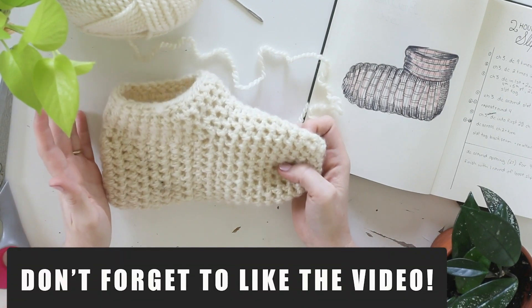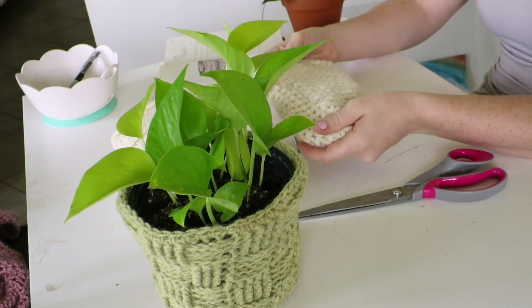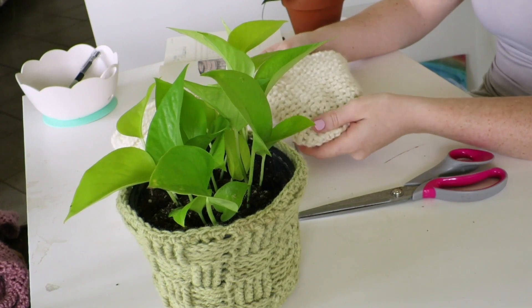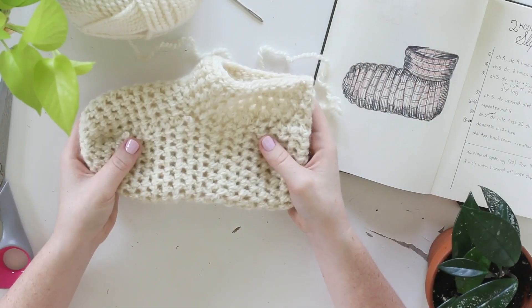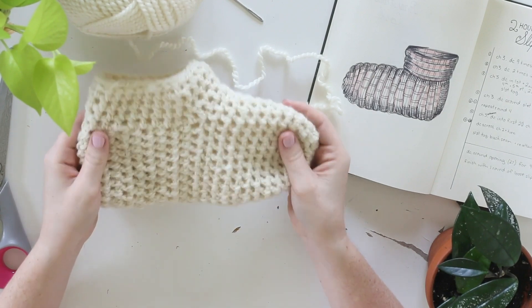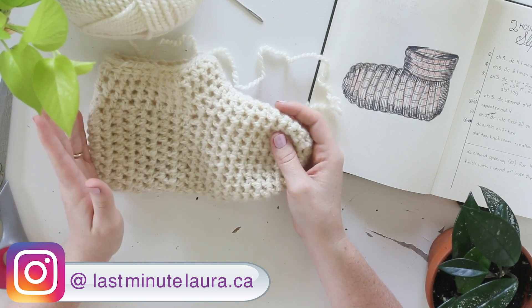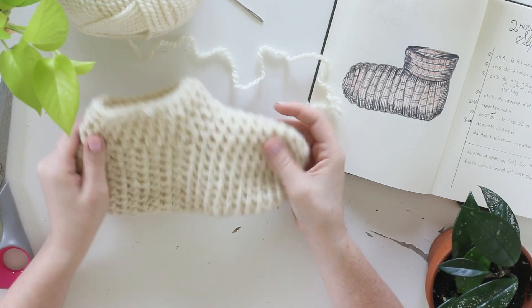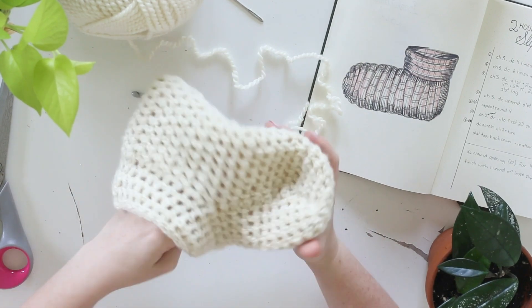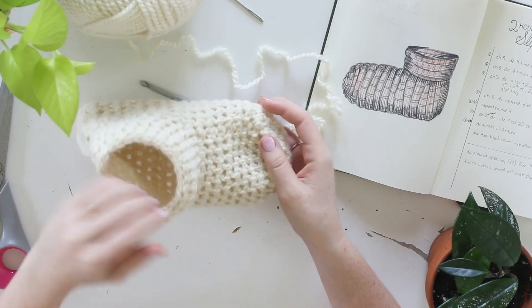Does anyone else get that second sock syndrome, or second mitten syndrome, or second sleeve syndrome? By the time I get to the second piece in a pair, I'm usually sick of it. Not so much with these ones — this pattern is so easy. I'm going to say you can make a pair in about an hour. For a beginner, maybe give yourself two hours, but this is a great option for Christmas gifts, and a great option for Christmas markets if any of you are makers.